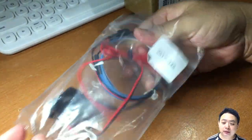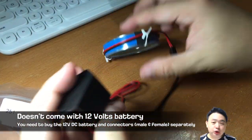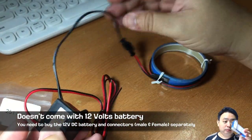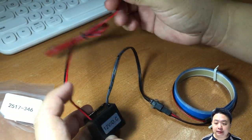When I open it up, it does not come with the 12-volt battery pack, which I have to buy separately. Previously I had this battery pack that I purchased when I created the LEDs for my electric unicycle.